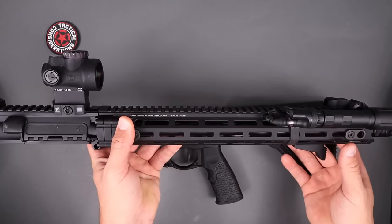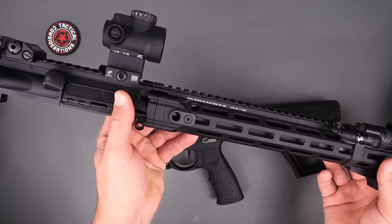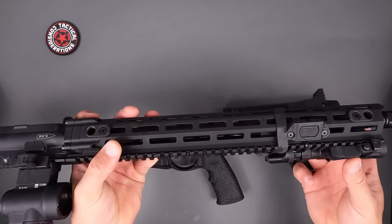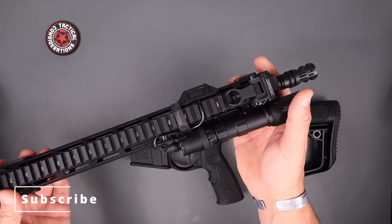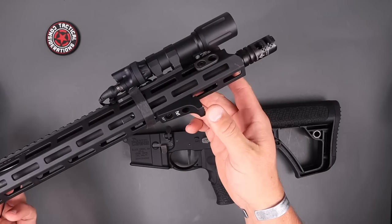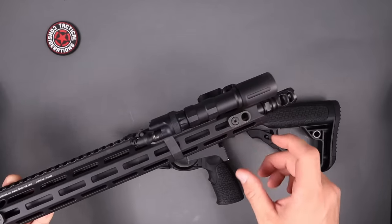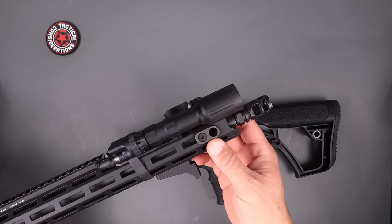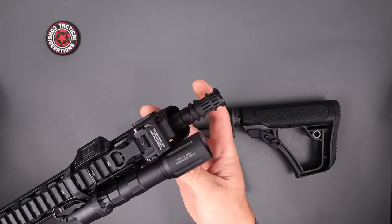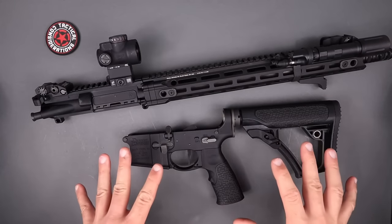Troy Industries battle sights front and rear — I prefer the HK style, draws my eye in a little better. The Daniel rails are absolutely outstanding, they can take a ton of torque and pressure, and they come set up with QD points if you want to run a two-point sling. Got the Mod Light with the Mod Button — outstanding light, an absolute flame thrower. Midwest Industries barricade stop up front, and finishing off the barrel is the VG6 Gamma brake, which makes a huge difference.